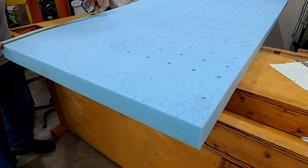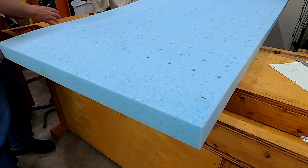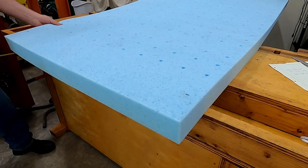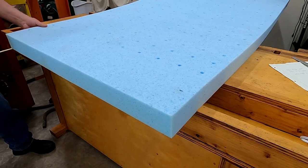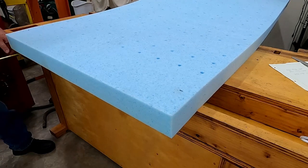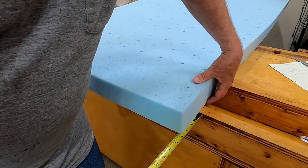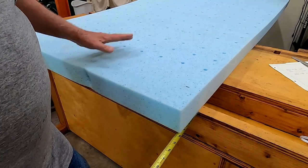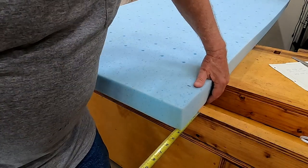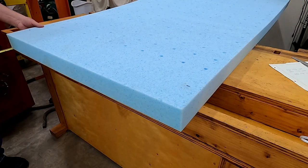It's three and three quarters inches on each cutoff. I want to set this bottom edge here to three and three quarters of an inch cut from this bottom edge.